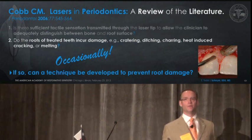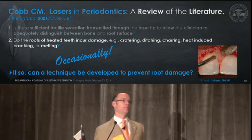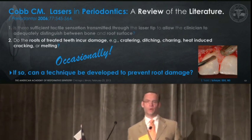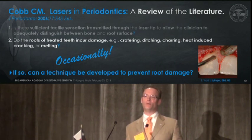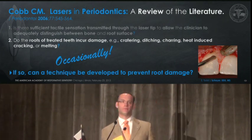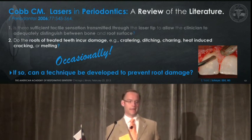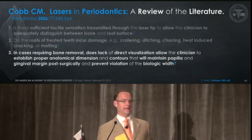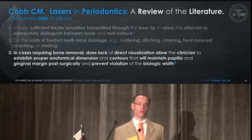Can a technique be developed to prevent root damage? In our opinion, this technique involves a minimal flap — using something like a Glickman elevator to reflect the free gingival margin without reflecting the papilla — to give a little access in thick bone patients where we have to move the laser tip buccally to deal with thick buttressing bone. The problem is that buttressing bone further apically can't be dealt with by a laser. If you have cases showing wings of buttressing bone, the laser is probably not your best technique to achieve the aesthetic outcome a patient desires. Does lack of direct visualization allow the clinician to establish proper anatomical dimensions and contours to maintain papilla and gingival margin and prevent biologic width violation? Doubtful.